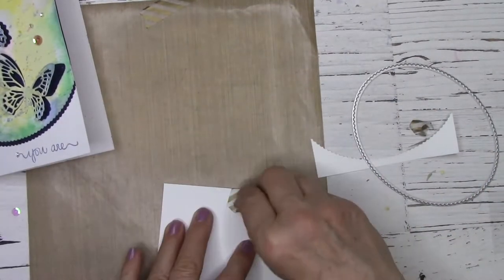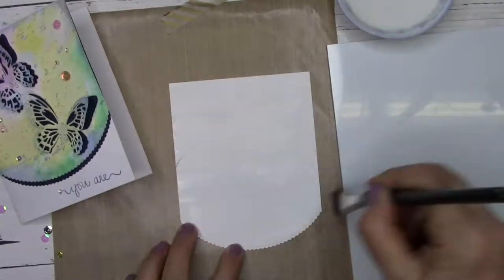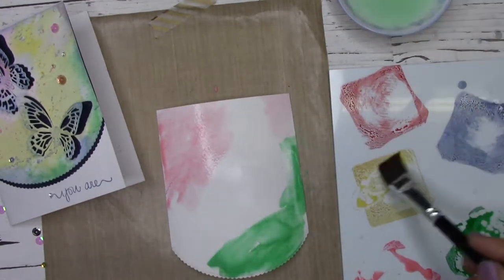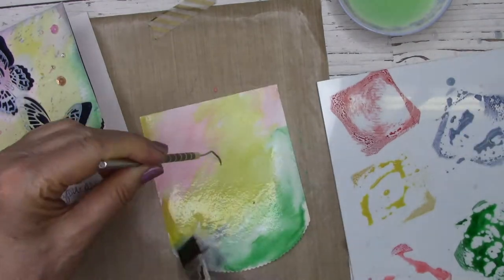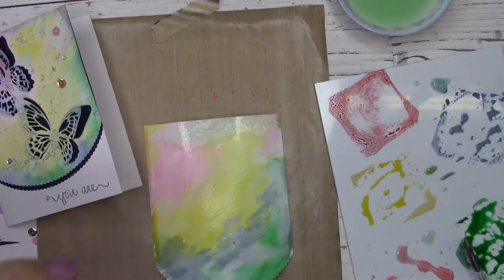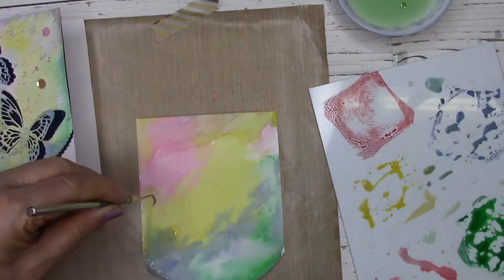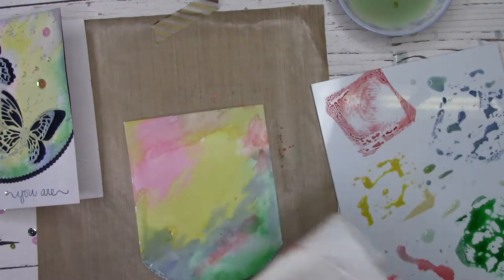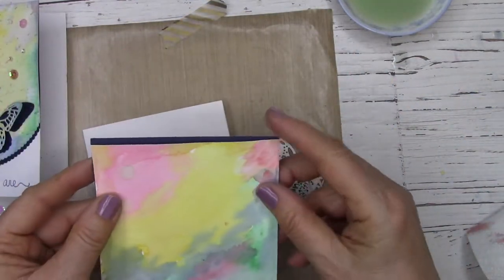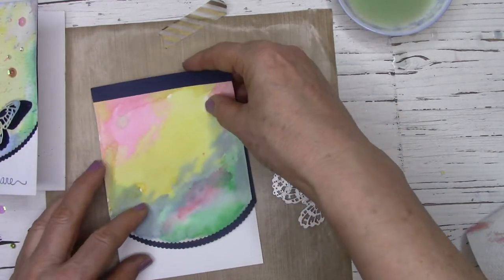That's when I start assembling the final card. Taking my finished panel and the blue mat that I cut together earlier, I trim them down to leave me enough room to stamp a sentiment on the white cardstock below.